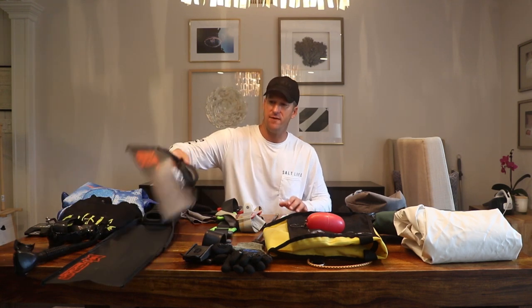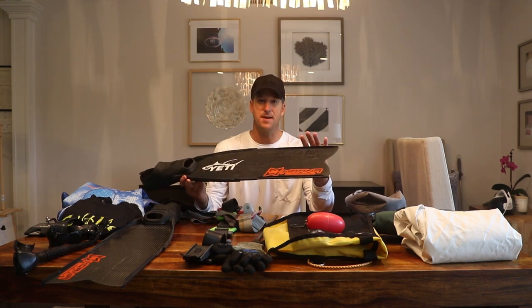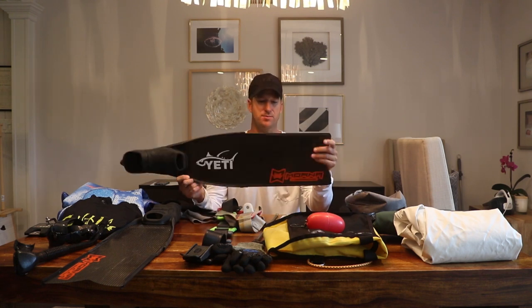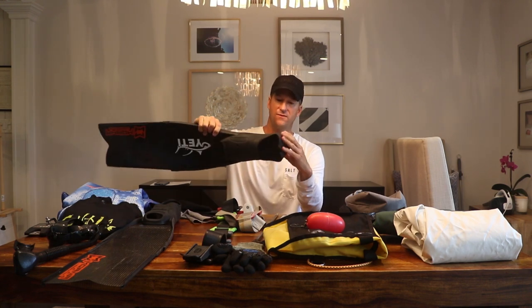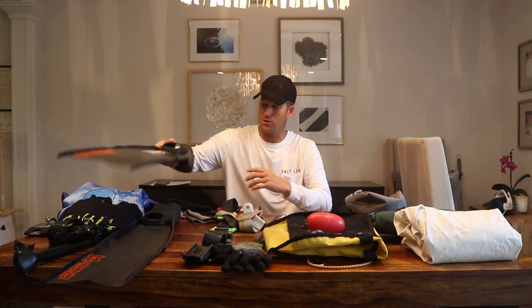Fins are my next item. I have Moana fins, which are really exceptional fins. They make two different models — I like the shorter ones. I've obviously got my other sponsor stickers on there, but Moana makes a great fin. It has a Stingray foot pocket — nice and flexible. You can see I've just beat this one to death and it's held up. Great fins.